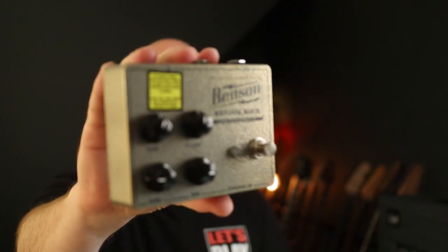In this demo we are looking at 10 Tonebender style riffs to showcase the awesomeness that is the Benson Stonkbox. Such a great name.